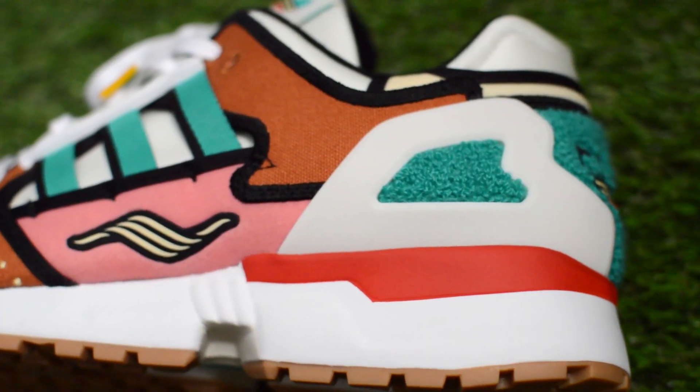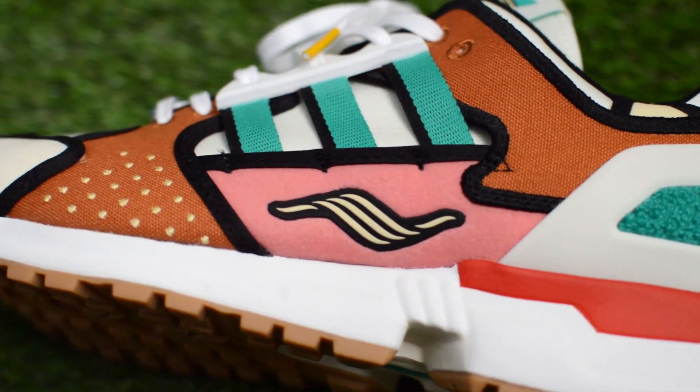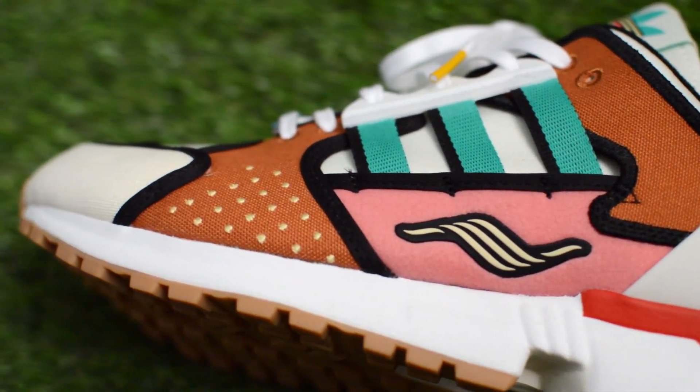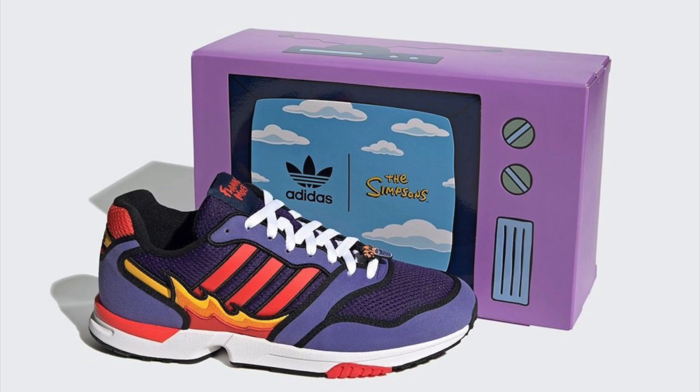They pretty much sold out on release, and oddly enough, resale prices aren't too bad right now. If you do decide to pass on this Krusty Burger pair, there is a pair of the Flaming Moze that is slated to release soon, which I also hope to get my hands on.